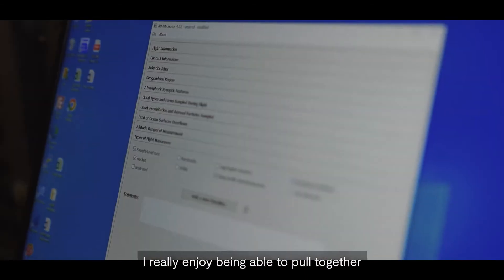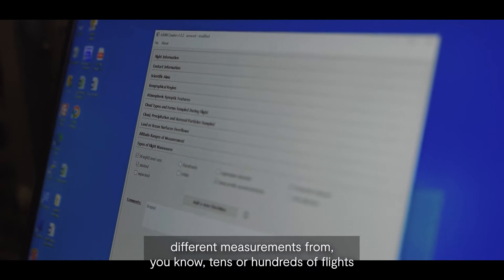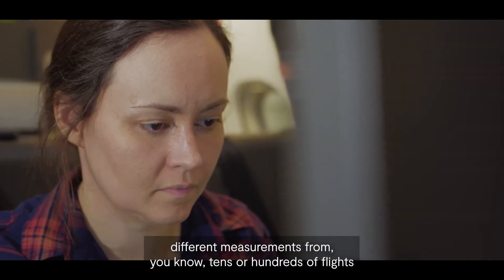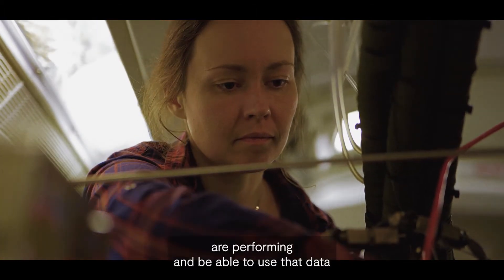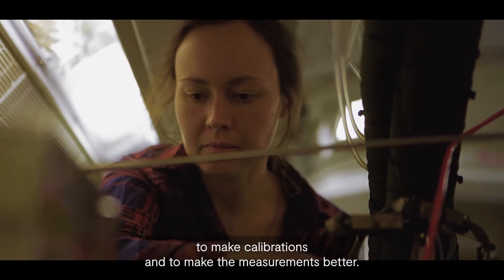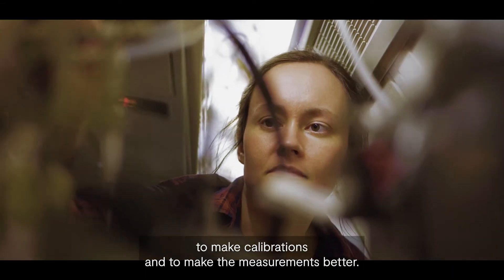I really enjoy being able to pull together different measurements from tens or hundreds of flights to understand how the instruments that I look after are performing, and be able to use that data to make calibrations and to make the measurements better.